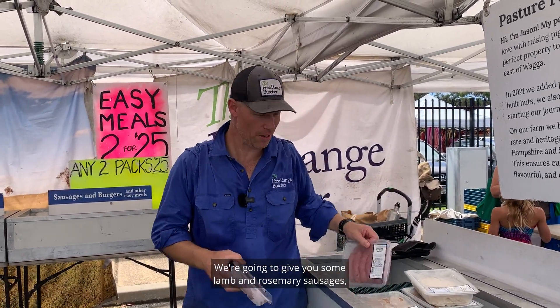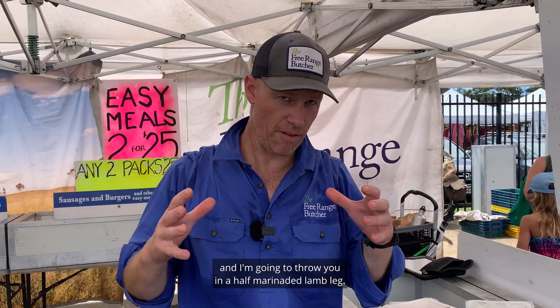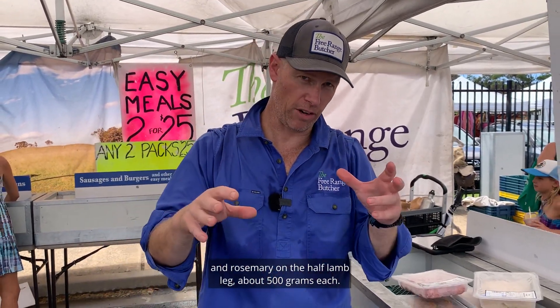You're gonna get some grass-fed beef snags, we're gonna give you some lamb and rosemary sausages, and I'm gonna throw you in a half-marinated lamb leg. We're gonna do lamb, garlic and rosemary on the half lamb leg, about 500 grams each.